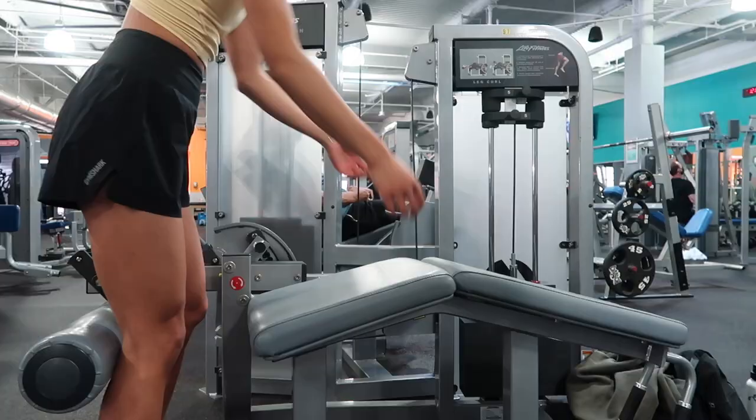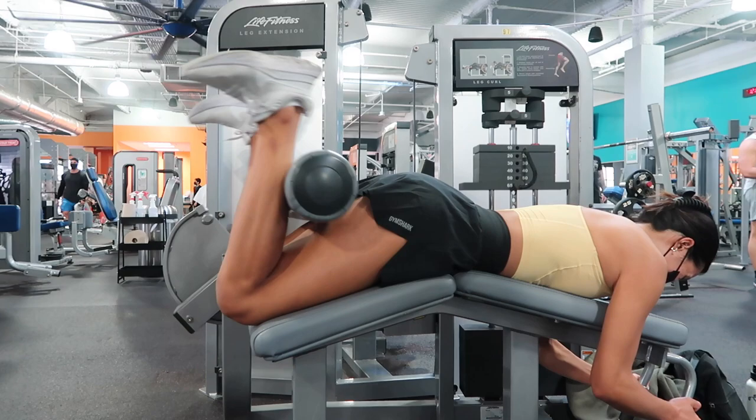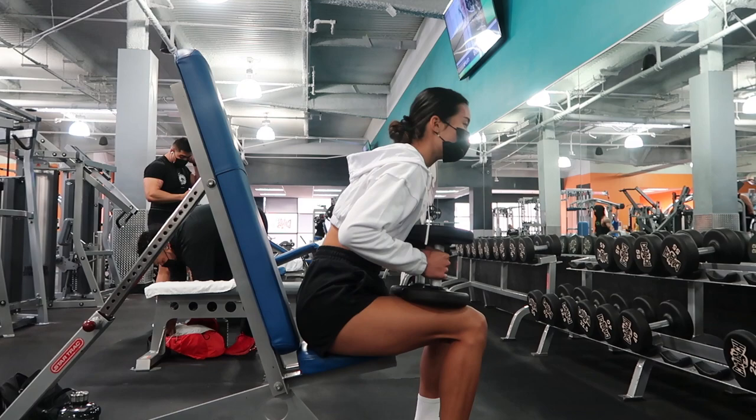Lastly, we finished off leg day on the hamstring curl machine. I went for 15 reps to really burn out my hamstrings — and holy crap, my legs were so sore for the next few days. Four sets of 15 wrapped up my mom and I's first leg day together. Her legs were feeling wobbly after this one, which is what I love to see.